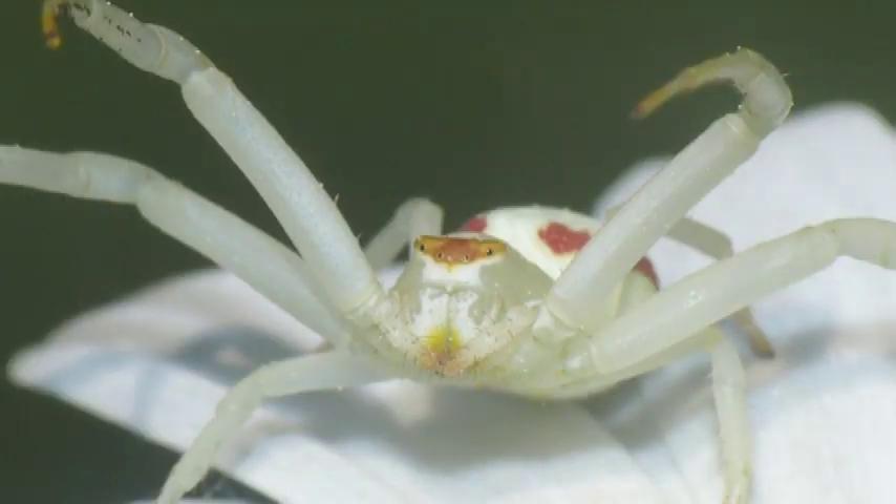The first one that we'll be talking about is the goldenrod spider, which is very round and pudgy and tends to be more either yellow or white in color with a crimson streak running down their back.